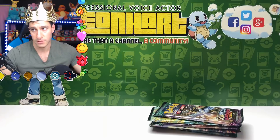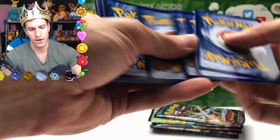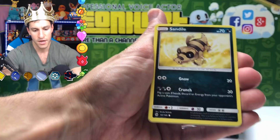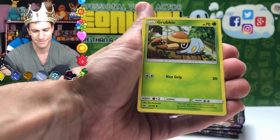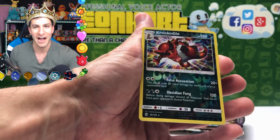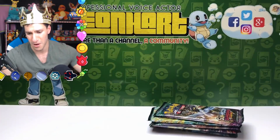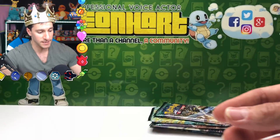Time for the Leonhart Guess the Energy game! I'll guess Psychic — didn't get it right, but we still got the Guardians Rising pack. Opening: Rainbow Energy, Croconaw, Sandile, Drowzee, Grubbin, Krokorok as a reverse rare holo, and a Tsareena holographic card. Another perfect duo — a perfect pack for this first box!